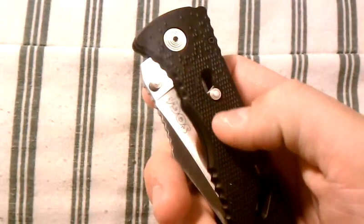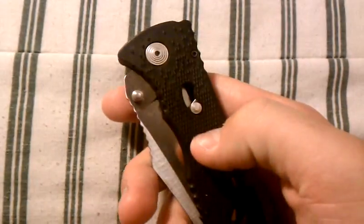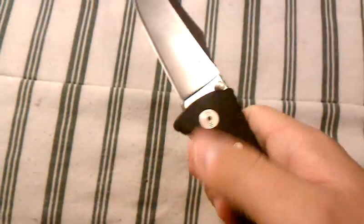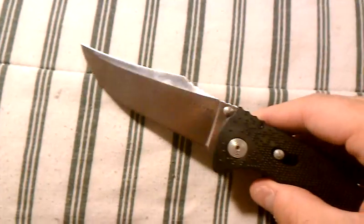I really like how it's kind of OCD-friendly — you can just play with it. If you're sitting there with nothing to do, you can play with the little lock. Deployment on this knife is pretty freaking quick. I really like how fast it deploys.